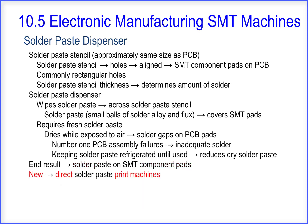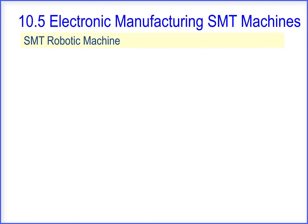There are new direct solder paste print machines. However, they are used only when they are cost effective. We'll continue with the SMT robotic machine.